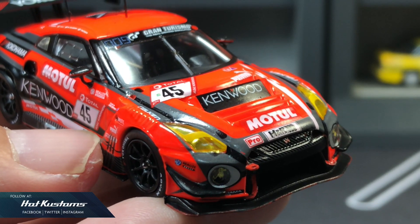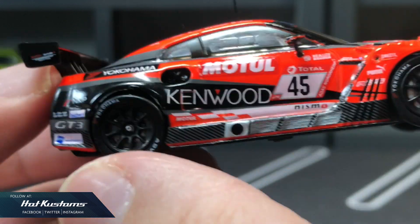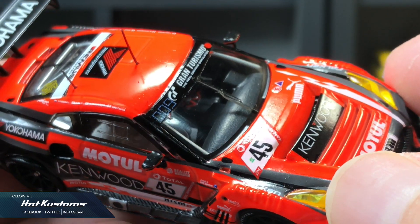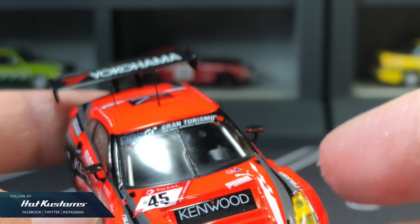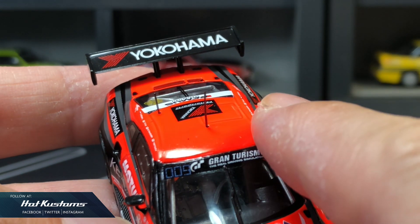Looks even better out of the base. Details are very important here, so I go extreme close-up. And I can already see the pain of this casting — it really requires a lot of manpower and attention. The antenna is also included, but since it's 1/64, it's very delicate, so handle with care.